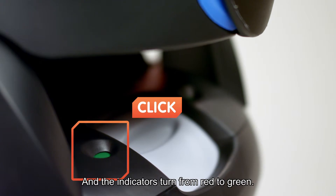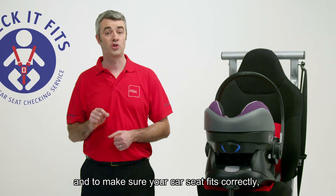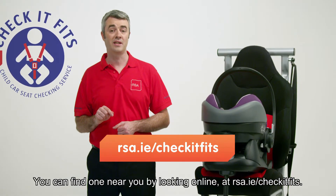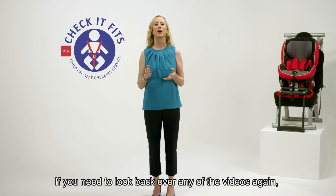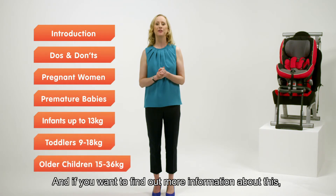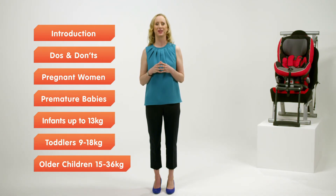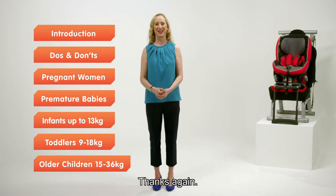The indicators turn from red to green. If you'd like to have this demonstrated for you and to make sure your car seat fits correctly, visit us in person at a local Check It Fits event. You can find one near you by looking online at rsa.ie/check-it-fits. Thank you for watching this series of videos. If you need to look back over any of the videos again, you can do that by viewing one of the links that appear on screen. For more information about this or any other element of road safety, visit the Road Safety Authority website rsa.ie, a local Check It Fits event, or our social media pages.